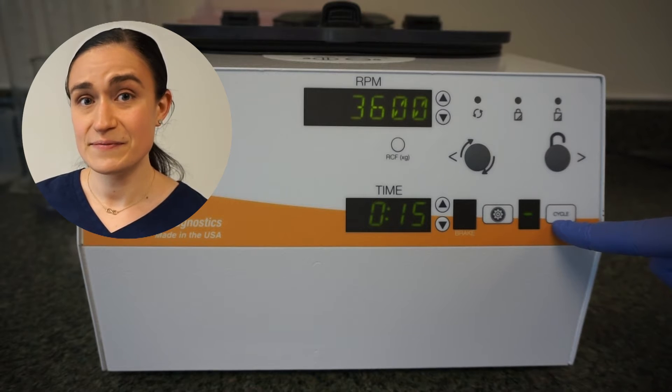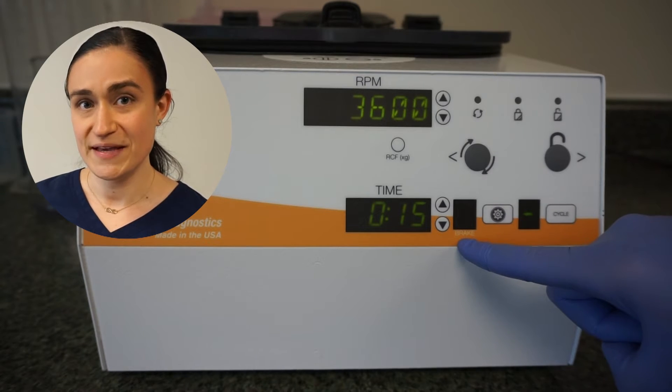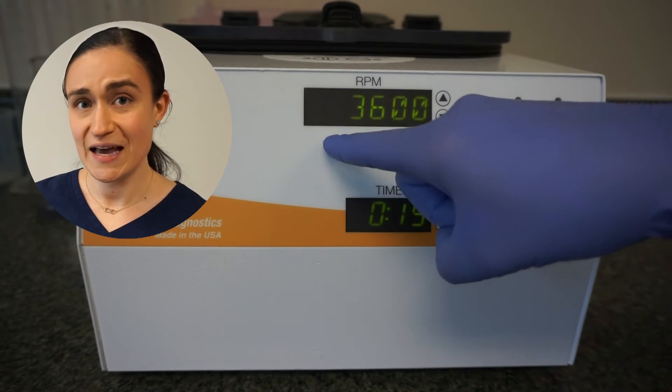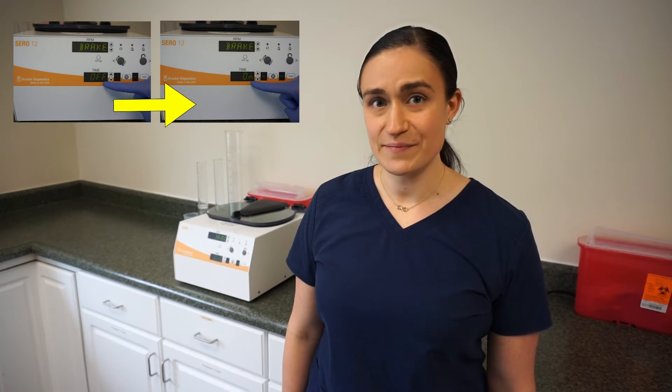Today we're going to be focusing on the menu button, the brake screen, the RPM screen, and the time screen and the up and down arrows next to it. We're going to be changing our brake setting from off to on, but you can follow this exact same process to turn it off if it's on, or toggle back and forth as often as you need to.